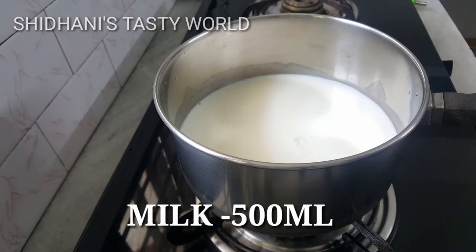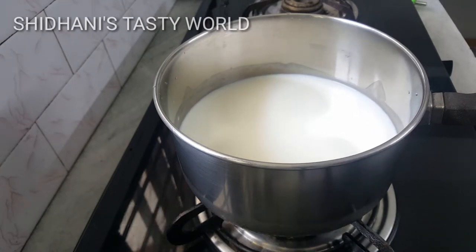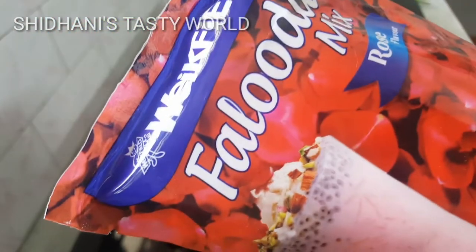I am ready to mix it with 100 ml. I am ready to mix it with Falooda.